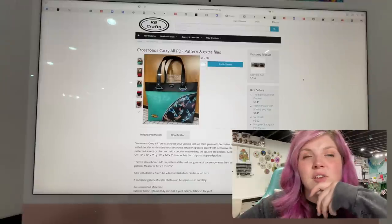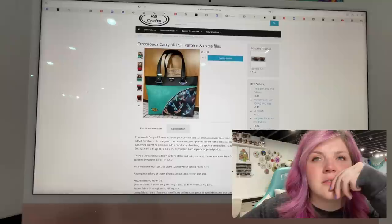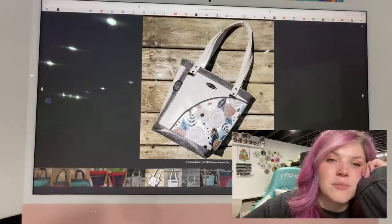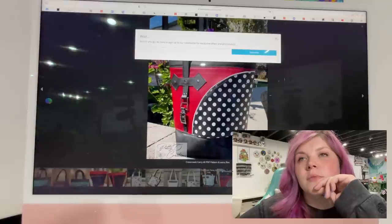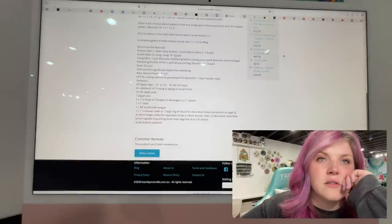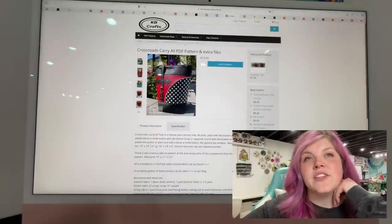This next one is from KB Crafts. This is the Crossroads Carry All PDF Pattern and Extra Files. There are several versions of it — it's a really cool front design and I like that it uses up scraps of zipper tape. Nice little zipper overlay and a little buckle action. Very cool. All is covered in a YouTube video with a link, and then there's a small and a large version. You can check out all their other patterns as well.